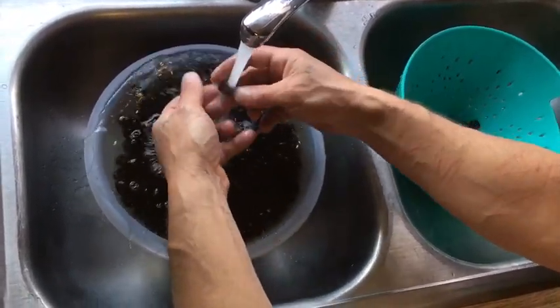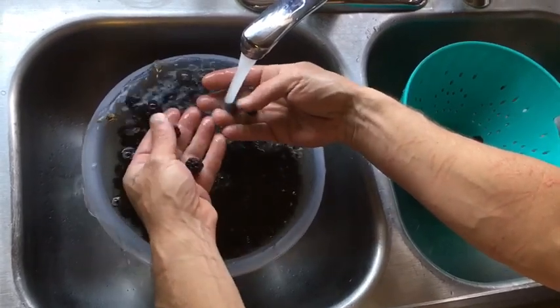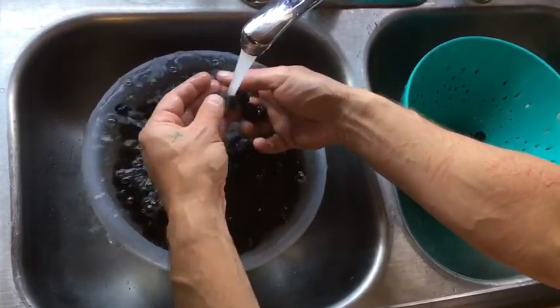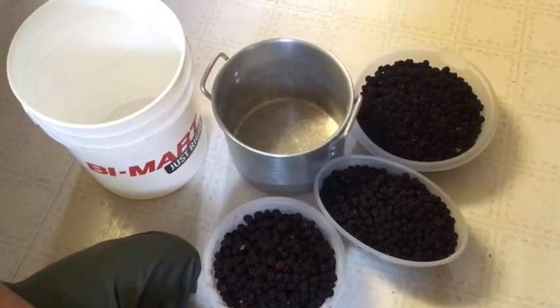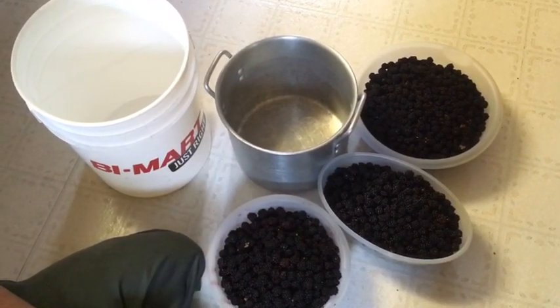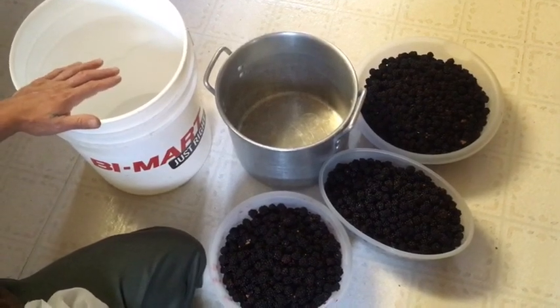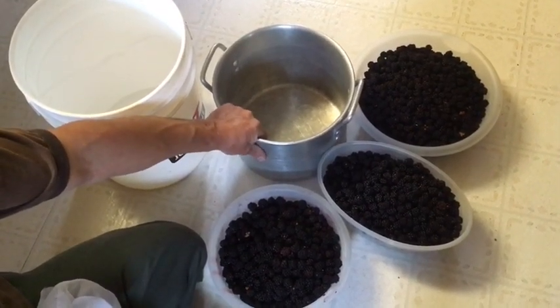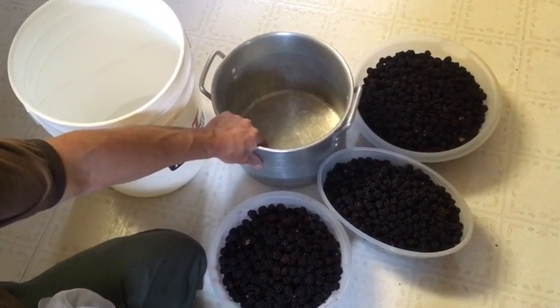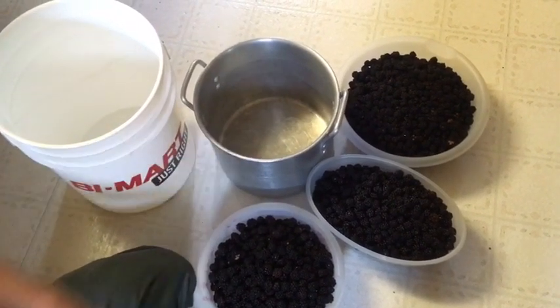Nobody wants that inside their jellies, jams, or mashes, and we like to make a bunch of those here. We're going to clean them all really good. Now that your berries are all washed and clean with all the funkies out of them, you're going to want a nice five-gallon bucket and some kind of a hard pot — something you can smash around in without it breaking or leaking on you.